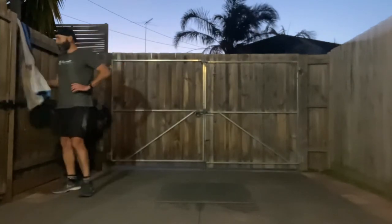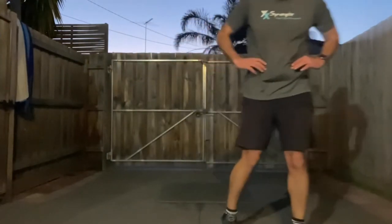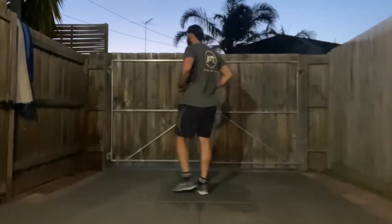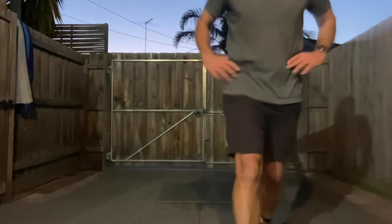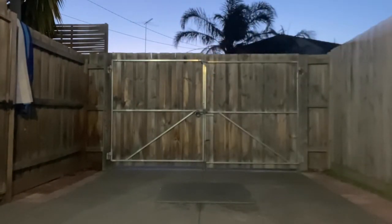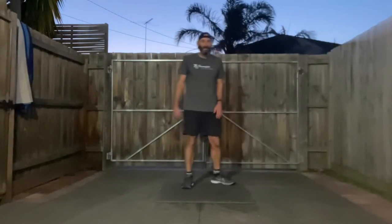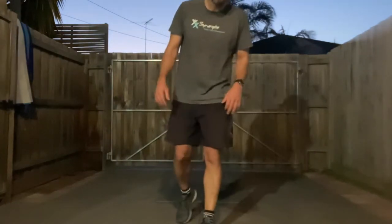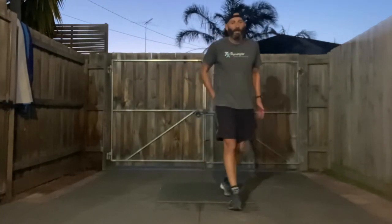Great start guys, good work! Suck it in, get that heart rate down — got a minute or so before we get to the next part. We're going to do some strength work now, still hopefully keep that heart rate up a bit. We've got four exercises, 20 seconds each, five rounds.